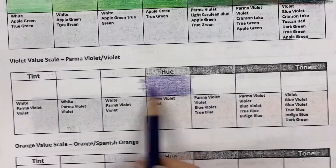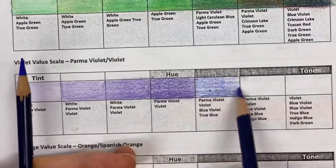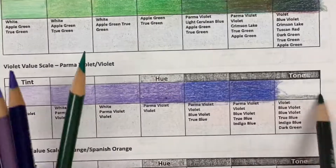I wanted the orange to show up the most. You can see as I work on the violets, my technique has gotten better and better as I go on, and I tend to be able to mix my colors a little bit better.